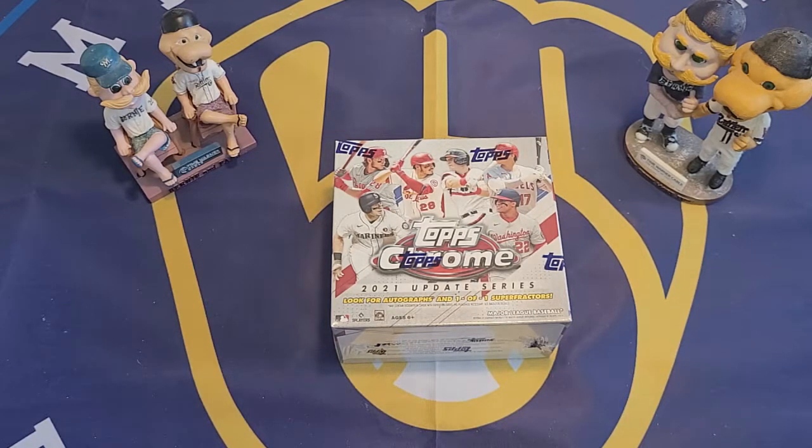Hello, this is Big Al and welcome to another card opening video. Today I am going to be opening a box of 2021 Topps Chrome Update Series. I know I had said in my last video that it was probably the last time we were going to be featuring the 2021 Topps design, but I saw this product online and decided it was worth picking up.